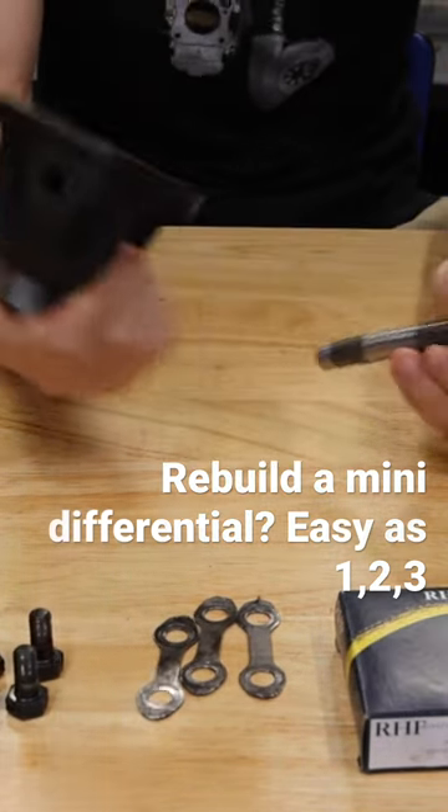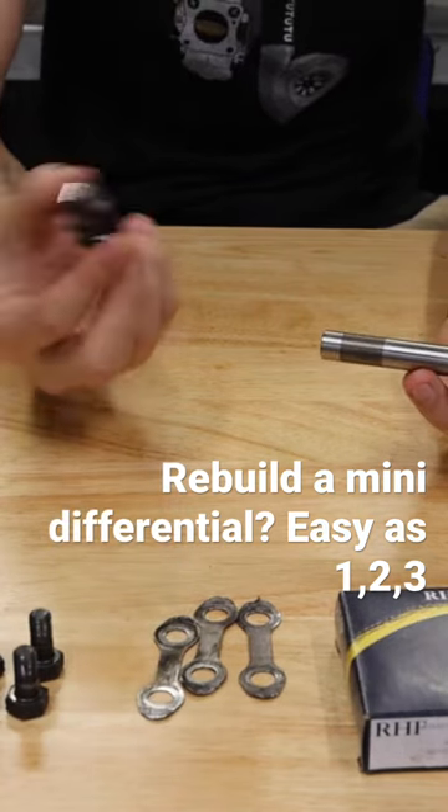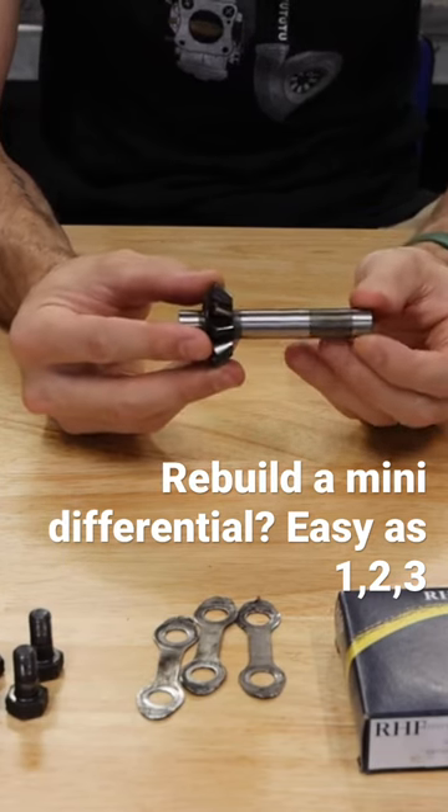This is where this pin slides through, and this pin holds your two planetary gears — if you're going with a single pin diff — inside that differential, and allows them to spin freely.